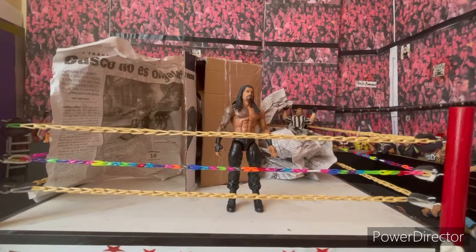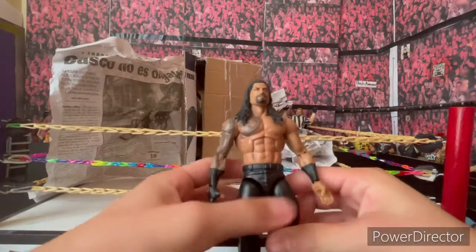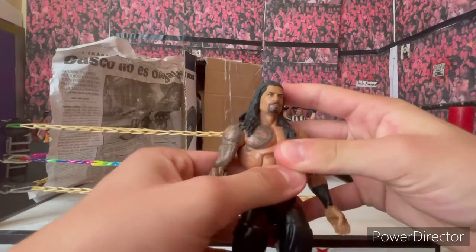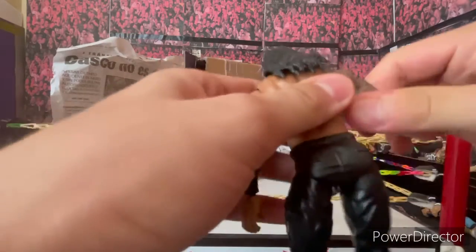After five minutes of me trying to open this package, I finally got it open. The Tribal Chief Roman Reigns — here is my new Elite Roman Reigns figure.